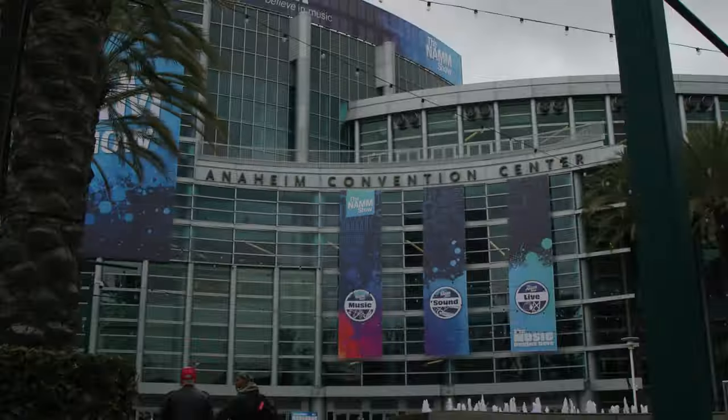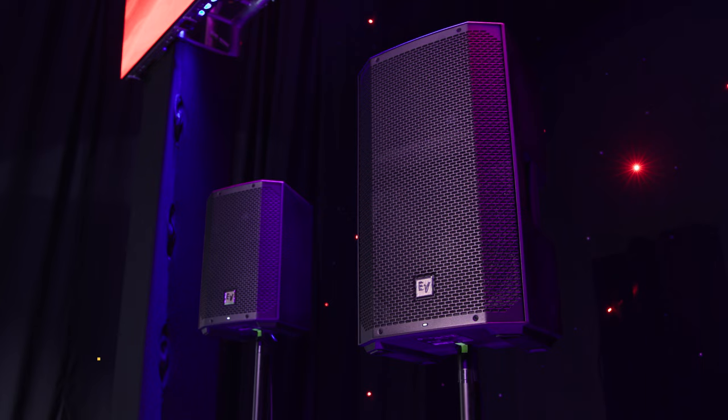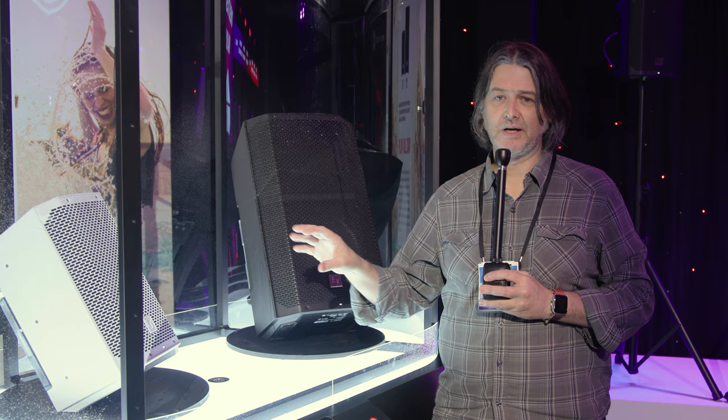We're back for day two here at NAMM 2024. We're kicking it off in the Electrovoice booth with the E-Verse 12. This is a new release that follows on the heels of the E-Verse 8, which has been out for about a year. It's a battery powered portable speaker with an eight inch woofer and a one inch dome tweeter.